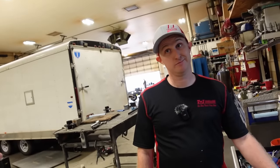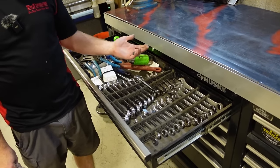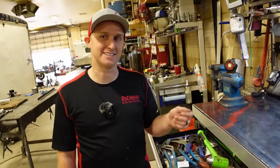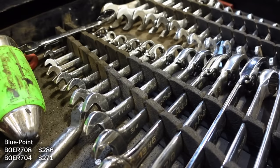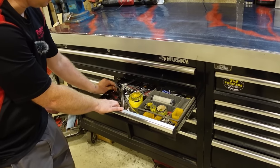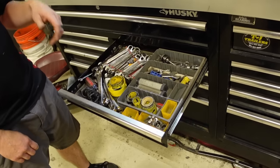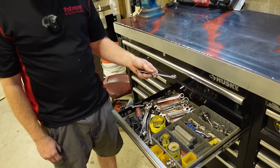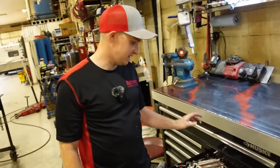His wrenches are mostly Gear Wrench for standard sizes — he bought a smaller set then added the rest one at a time instead of just getting two full sets. His Blue Point wrenches he's been happy with. He also keeps some thin Pittsburgh harbor freight fixed wrenches because sometimes doing a B&W hitch you can't get anything in there, and the thinner ones give him a second wrench option.